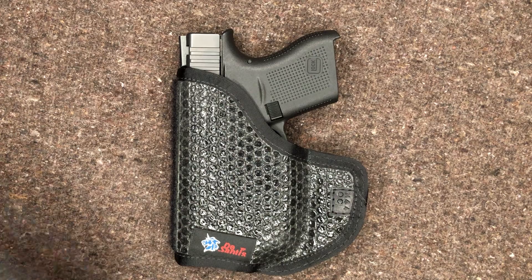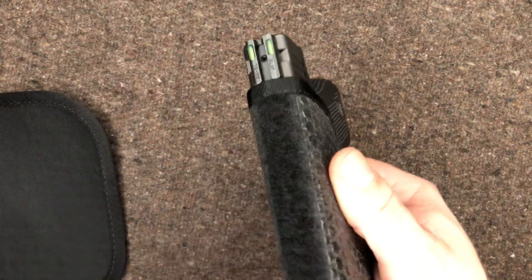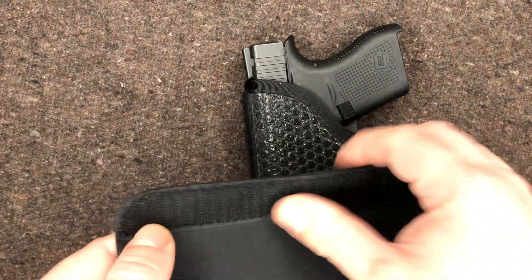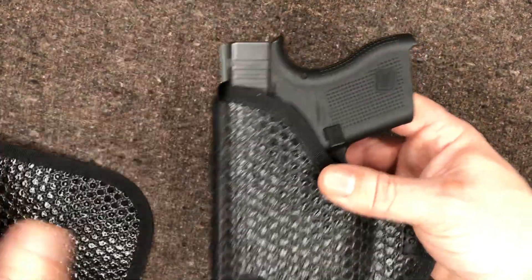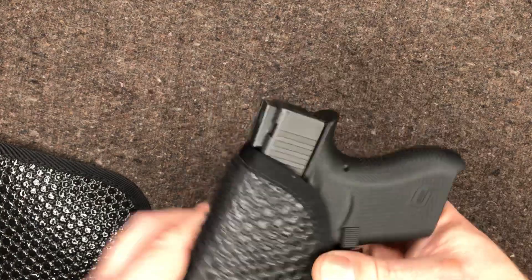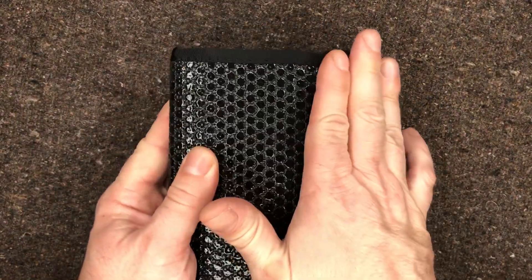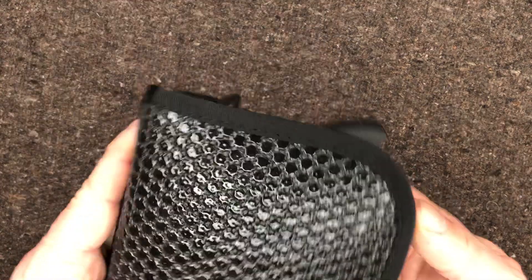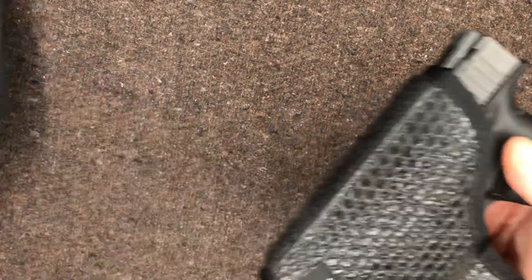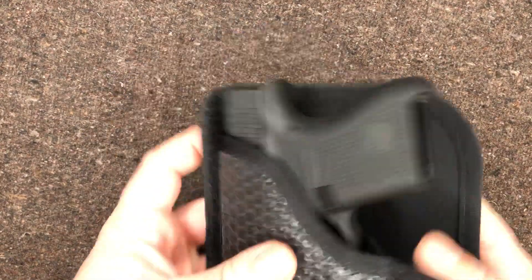It does also come with this guy. So we've got Velcro — this is the soft side of the Velcro on the edge there, and then the hook side of the Velcro on this flap. So if you want to put it in your pocket and you're wearing tight pants and worried about the grip printing or something, you can just put this on there. People will be able to tell you've got something in your pocket, but it's not going to be obvious as to what it is. You can put it on either side.